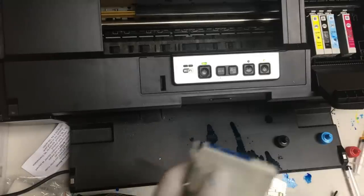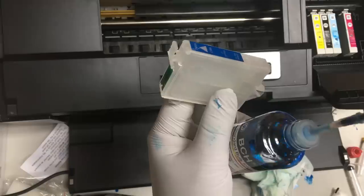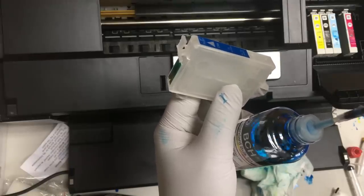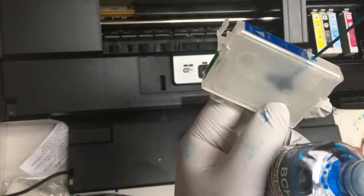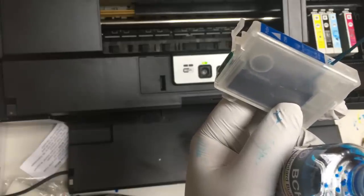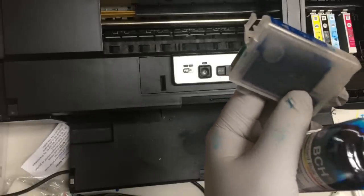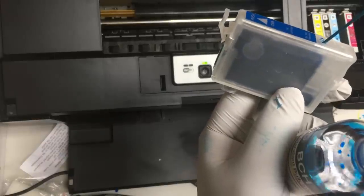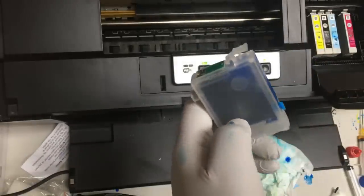The next hole is in the middle — it's the refill hole, and that's where we're going to add ink. The two holes are connected, so if you're adding ink from the wrong hole, it won't damage the printer or the cartridge. The only thing is you'll just be doing it the harder way.